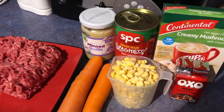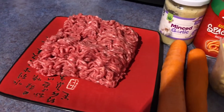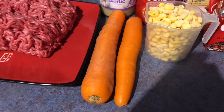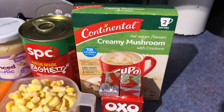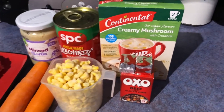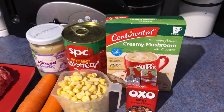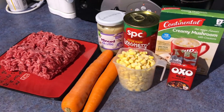I wouldn't call it bolognese, it's just a mincemeat with spaghetti dish. We need 500 grams of mince, some garlic, a tin of spaghetti, a cup of corn kernels, two carrots which we need to grate, some mushroom powdered soup, and two stock cubes. Normally I would use the large mushroom soup powdered, but recently we haven't been able to find that in our shops so I just use the cup of soup — use two packets. There's not much prep in this except grating the carrots.